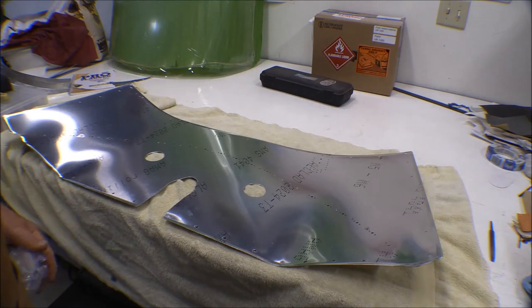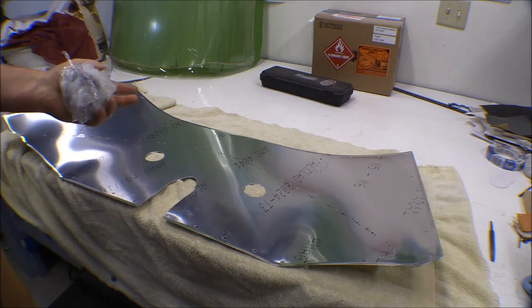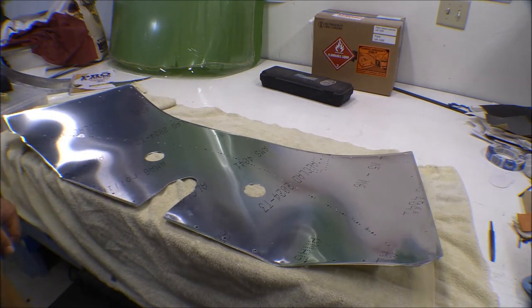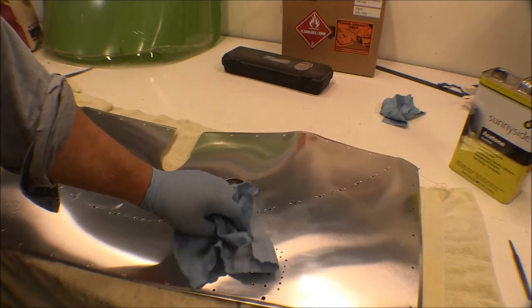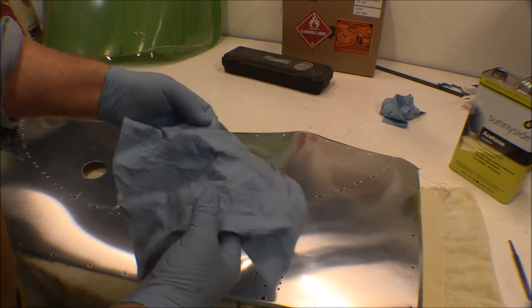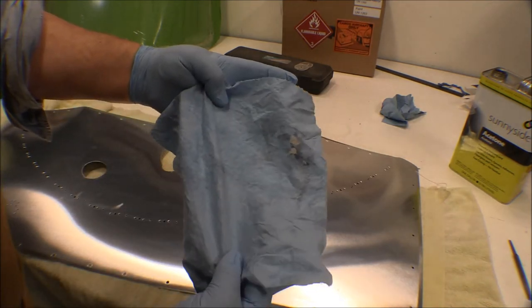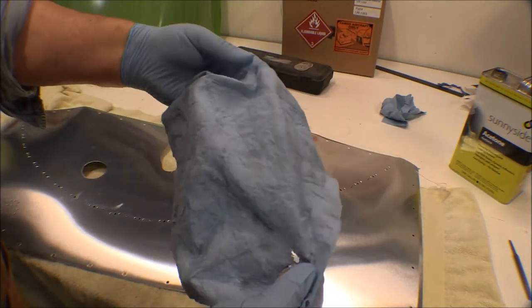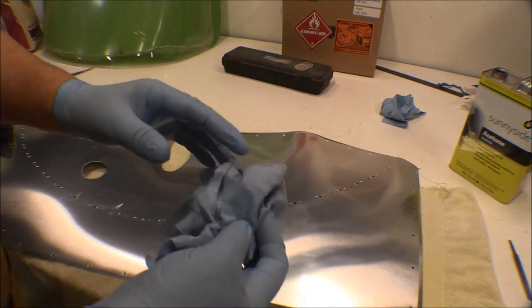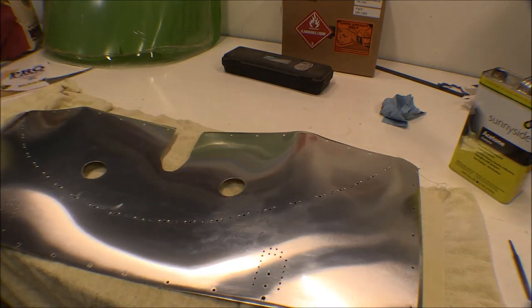I may even go over this lightly with a Scotch-Brite pad and some acid etch just to make sure it's perfectly clean and there's no corrosion — although it's a brand new piece of metal that was protected with plastic. It is Alclad, but it doesn't hurt anything. If some is good, more is better. I washed this down with paint thinner, then lacquer thinner, and even though it looked clean to the naked eye, I got some acetone and washed it down with that. You can see the dirt discoloration on the rag that the acetone picked up after scrubbing with lacquer thinner. I want to go over it a couple more times — there's still kind of an oily film on this sheet metal you can see when the light's just right.